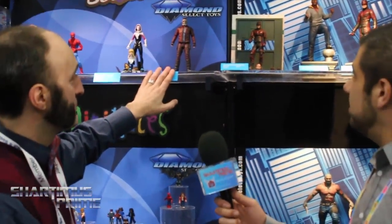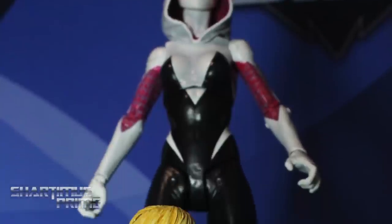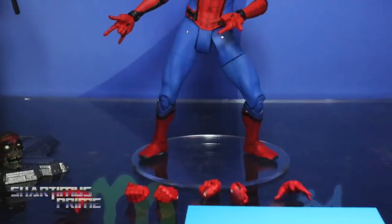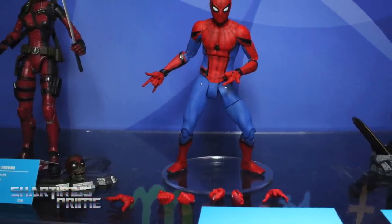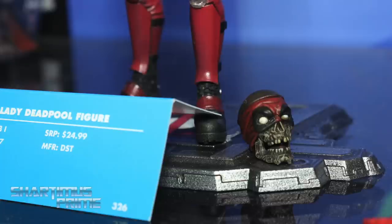Here's the Guardians of the Galaxy movie Star-Lord — he's going to come with Rocket, not done yet. Drax is going to come with Baby Groot, also not done yet. Comic Spider-Gwen was an announcement for this show — she's going to have an interchangeable head with a lowered hood and some extra hands. Homecoming Spider-Man comes with a whole bunch of extra hands and looks really clean. And there's Lady Deadpool. This is probably the most new Selects we've had to show off in a little while.